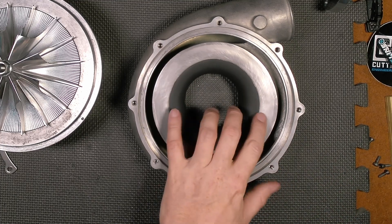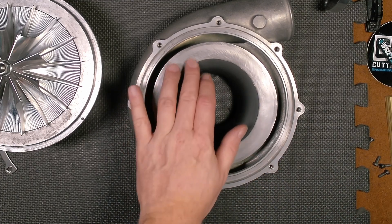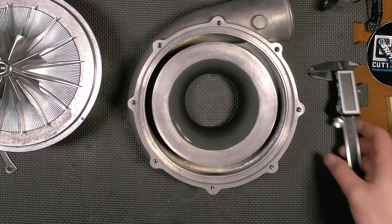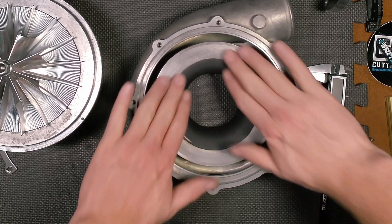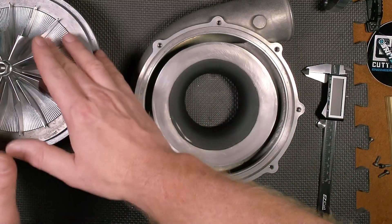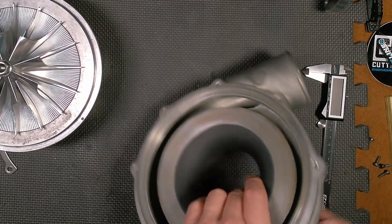Let's do a second measurement since that's the only one that's significantly different — again, 11 and a half thousandths. So this should be the thinnest and this should be thicker. At the end of the day, what this should do is make the whole compressor more efficient by minimizing the gap. It's just that simple.